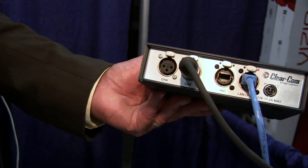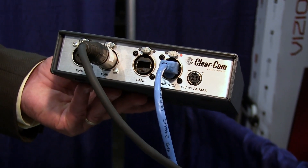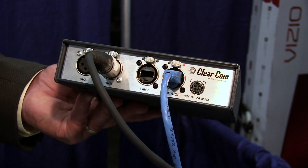It's an intercom to IP solution. There are two devices in the line. One is a two-wire, which I'm holding in my hand — two-wire in, IP out — and there's another box that is two-channel, two four-wire channels in, IP out.